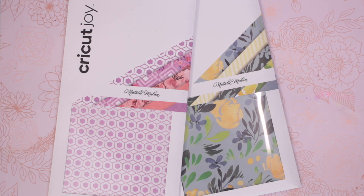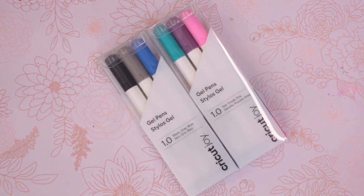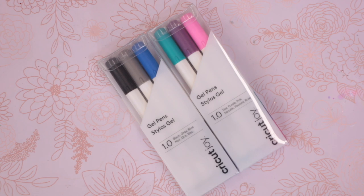Next up we've got two packs of the Cricut Joy patterned sticker paper — these are lovely, both the Natalie Milan ones, and I really love working with these. We've also got two packs of Cricut Joy gel pens: one pack is black, grey and blue, and the other is aqua, purple and pink. These are one-point nib pens, great for writing with, and they write and draw beautifully.